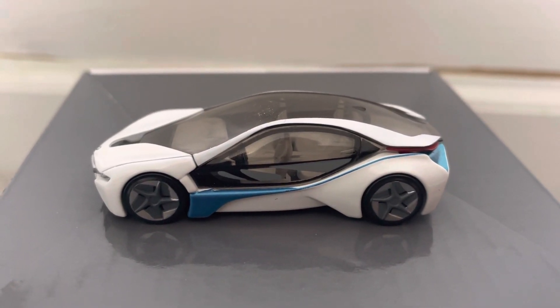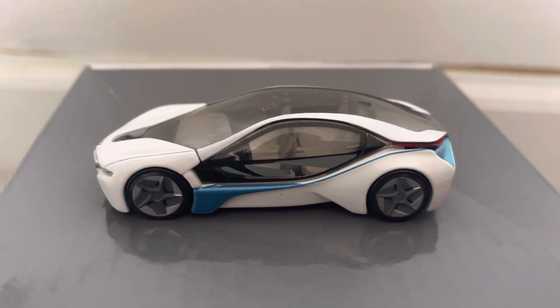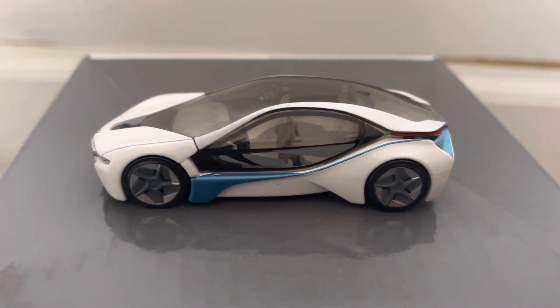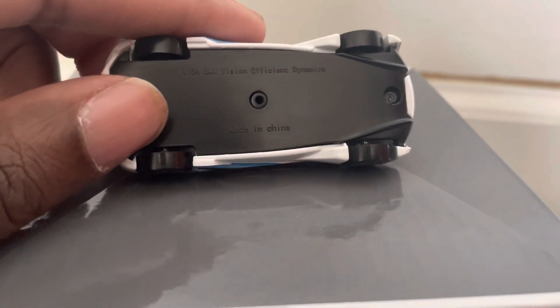Hey, what's up diecast fans, Joel 20 Studios here. Today bringing out the diecast review on this model — this is the BMW Vision Efficient Dynamics.